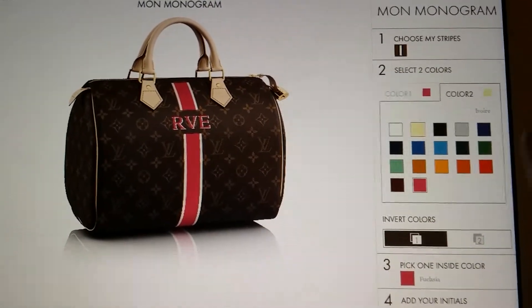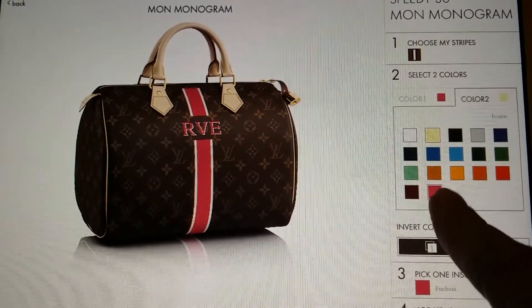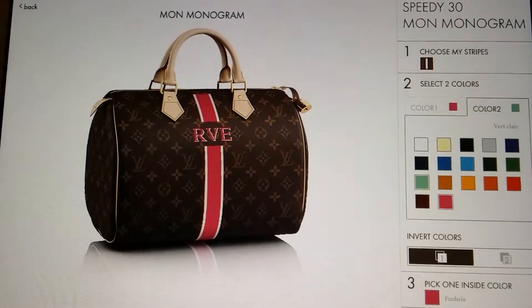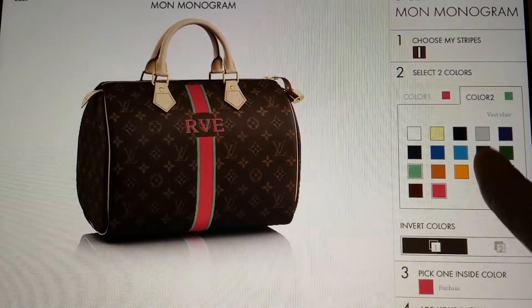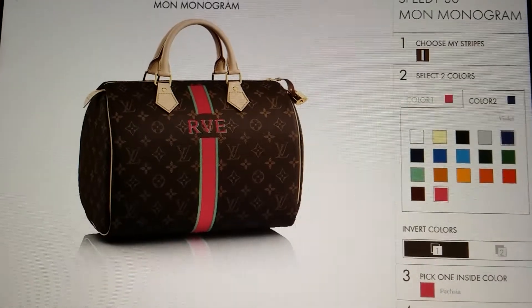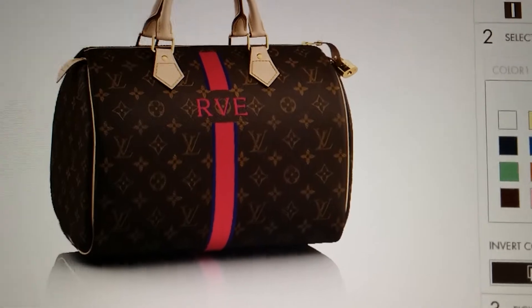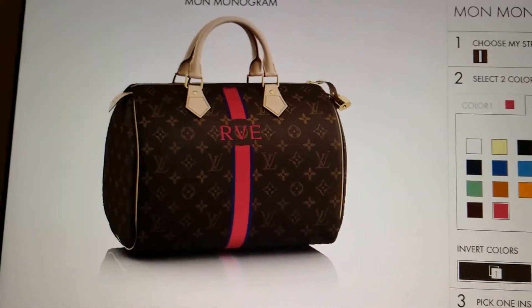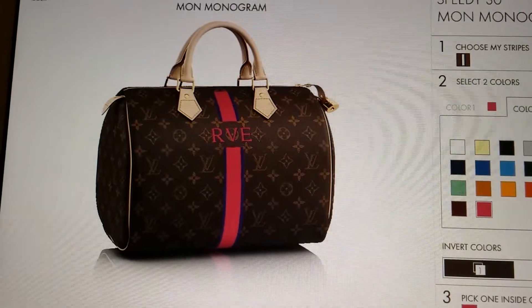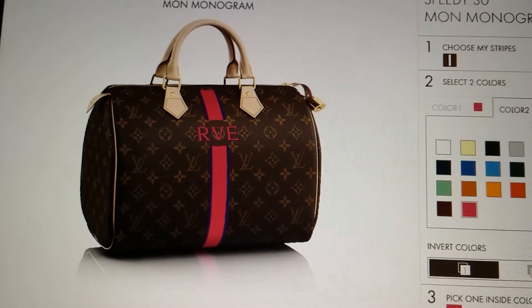So I need you to tell me in the comments which one you like: fuchsia and ivory, fuchsia and light green — it's called vert clair — or fuchsia with purple. I'm a little upset that the fuchsia and purple looks like red and blue on screen, but it's really pretty in person. If you have a computer you can obviously get online and look at it.